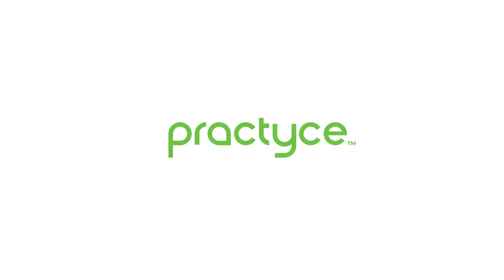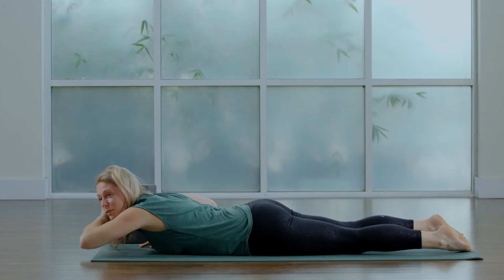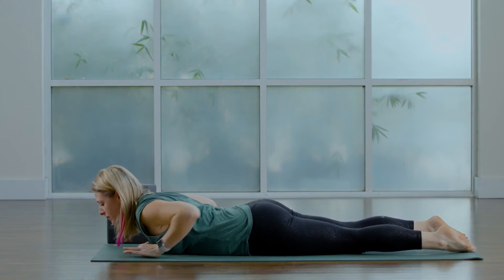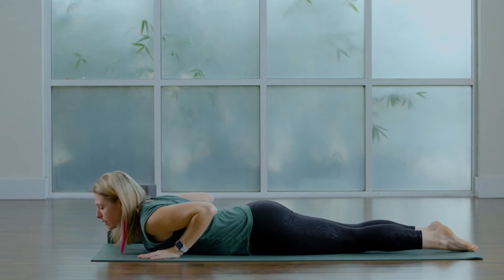Exhale slowly, lower all the way down. Bring the tops of your feet to the mat, toenails to the mat, hands underneath your shoulders. Three Bhujangasana, three cobra lifts.